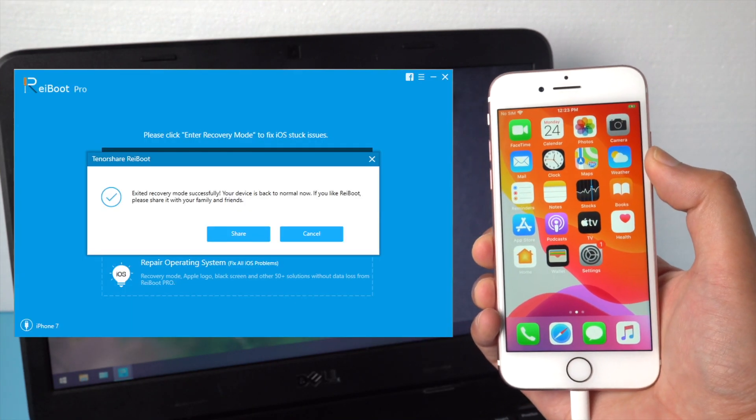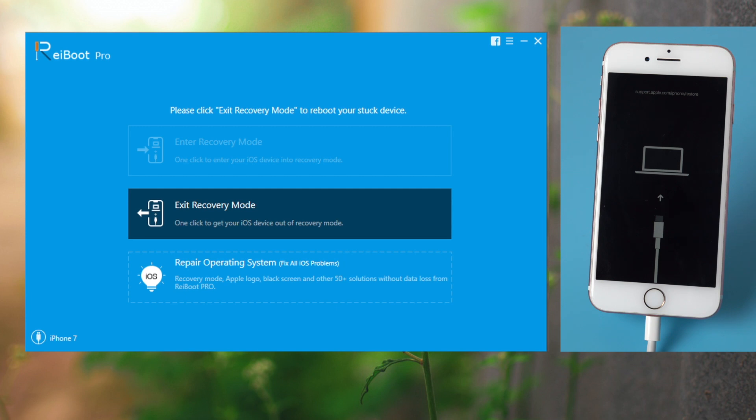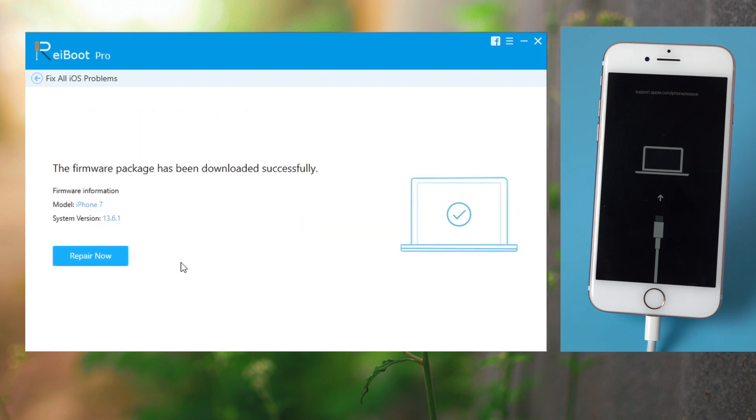It only takes three easy steps. First, launch Reboot and connect your iPhone 7. Then choose Repair Operating System and click on the Fix Now button. Reboot will automatically get the latest firmware — just go ahead and click Download. Once completed, hit the Repair Now button to proceed.